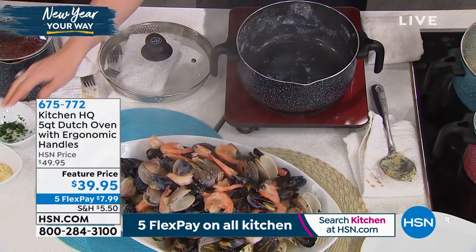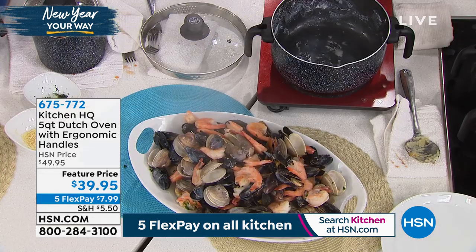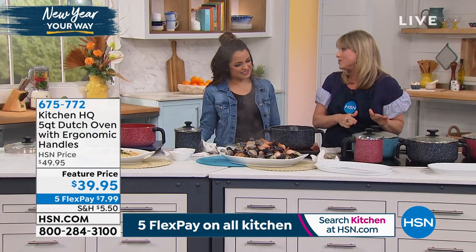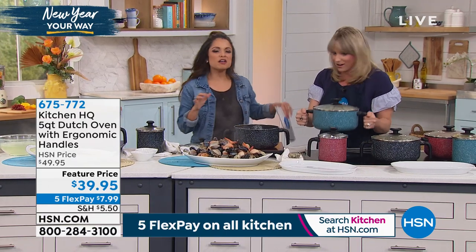At the end of the day, what are you cooking? Are you doing a seafood boil, a pasta bake, spaghetti, chili, butternut squash soup, red sauces, mashed potatoes, mashed cauliflower? Those are all things that you need a great Dutch oven for. Why do they call it a Dutch oven?